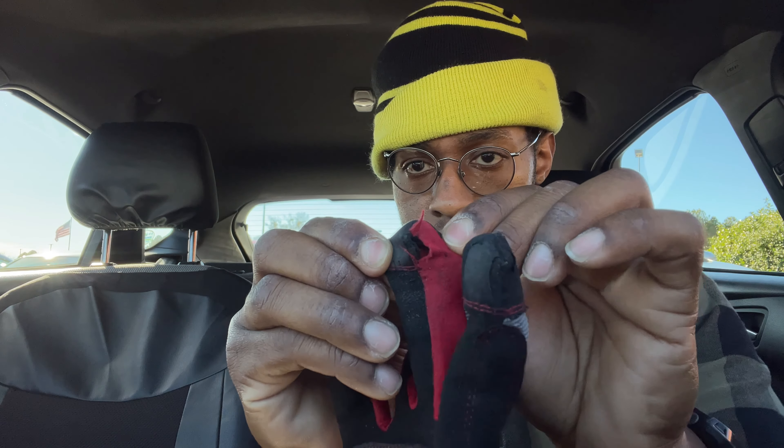They've torn right there on the left hand, and then on the right hand there's getting to be a little tear right there. On the end of your fingers it had some rubber to grip, but that's just about all gone on all of them.